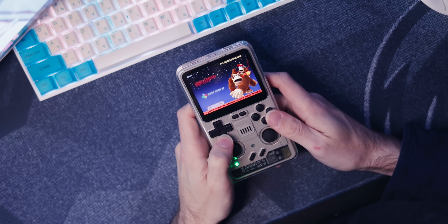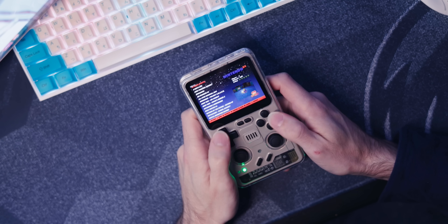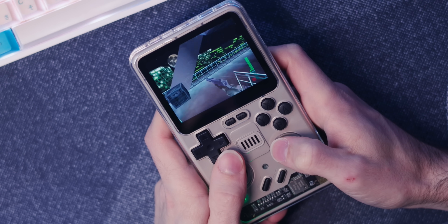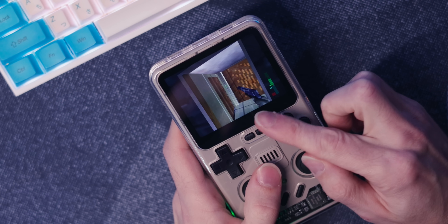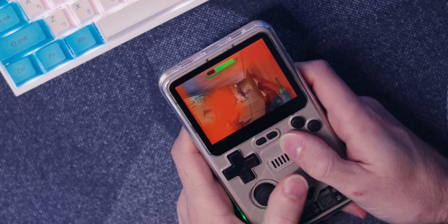The launcher that Arc OS has is just a typical EmulationStation-style launcher, which I don't hate. It makes me less compelled to put custom firmware on here. I don't love how N64 plays stock — it's a little bit slow and has some weird texture issues. I've seen this happen before with handhelds like this, and the fix is usually using a different emulation core. However, none of the emulation cores that came on here did N64 any better, so I would struggle to recommend this for N64 emulation specifically.